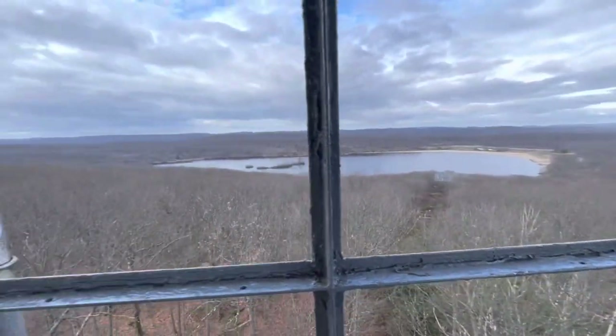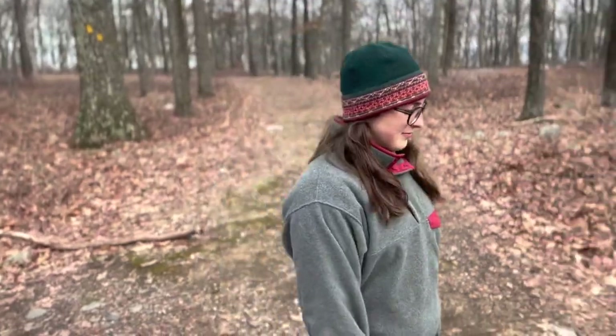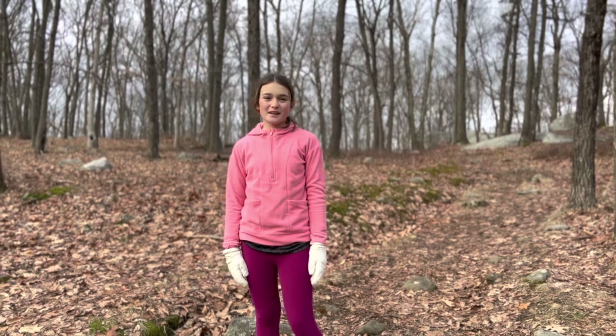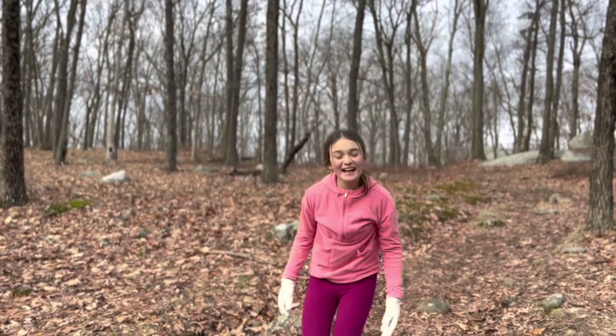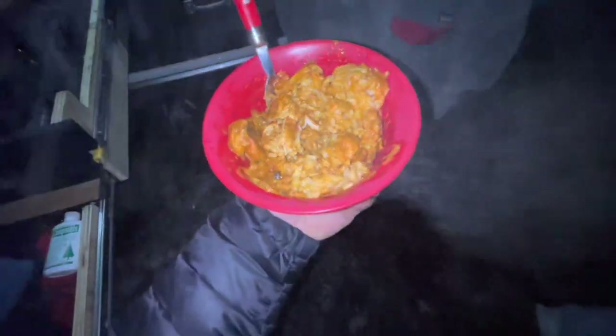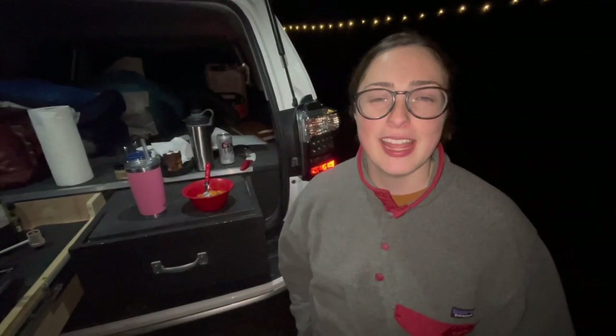How did you think the hike up was, Kate? It was pretty good — it was easier than I was expecting. We're heading down the mountain and now we have about two miles left. We had a great hike and dinner is ready. This is the chicken and rice with all the seasonings. I think it came out really good. I like how much sauce there is on the chicken and the flavor is really good. It's not spicy or anything — it came out good.